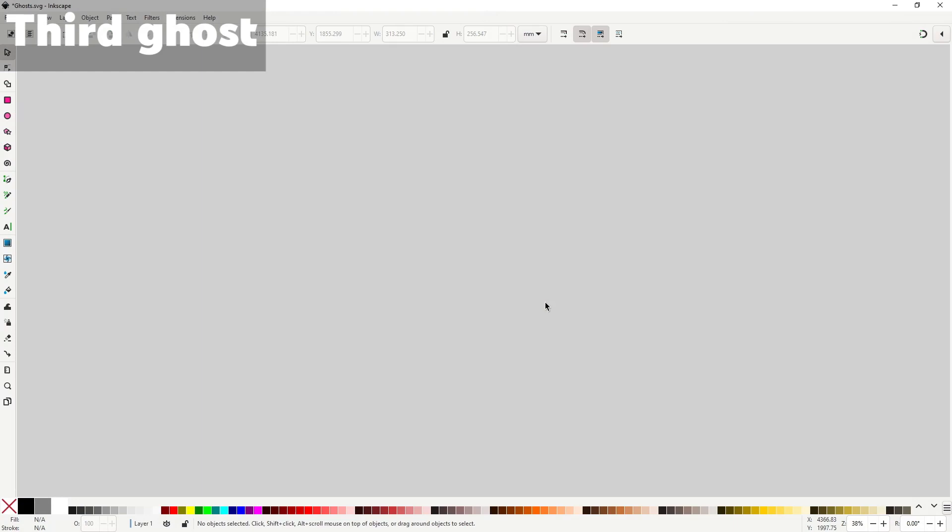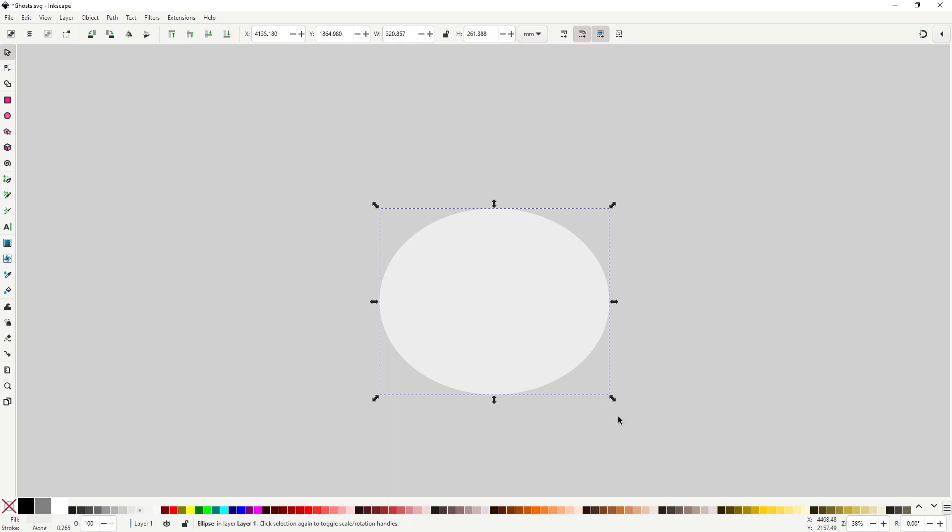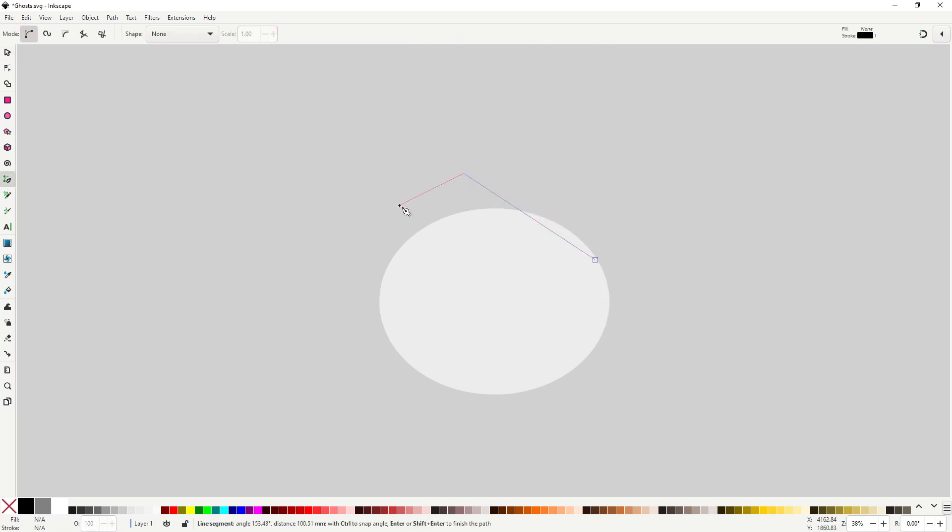Let's move to the final ghost. This is going to be just slightly more complex. The body is going to be a bit more complex, so let's start with the base. Grab the ellipse tool and make an ellipse — maybe squash it vertically a bit. Give it the white that we were using for the other ghosts. I don't want a perfect elliptical body, so rather than converting to a path, let's just draw a shape at the top with the pen tool where the head is going to be.